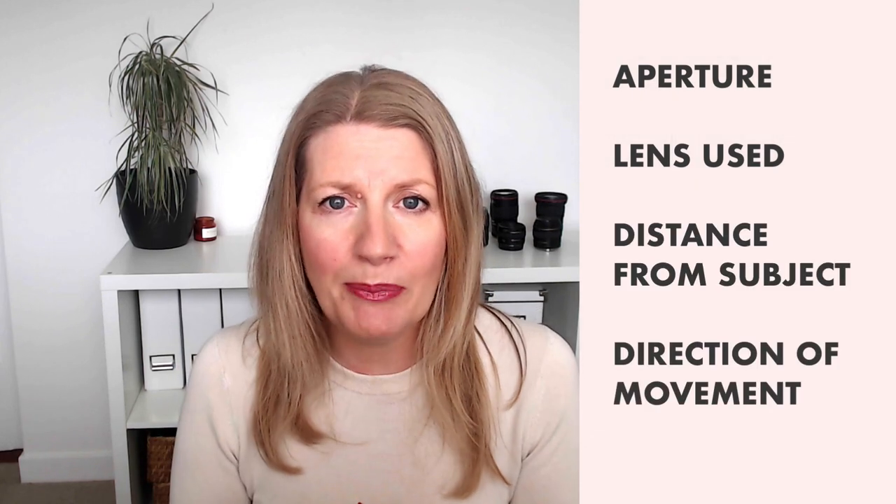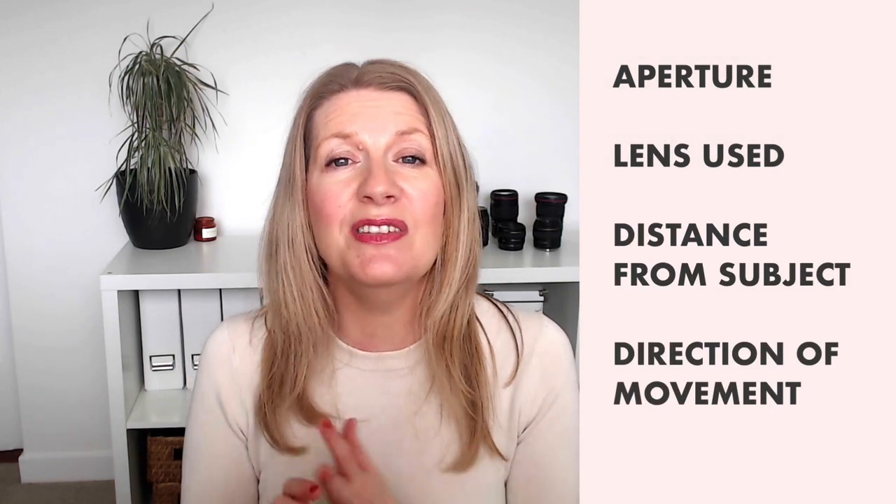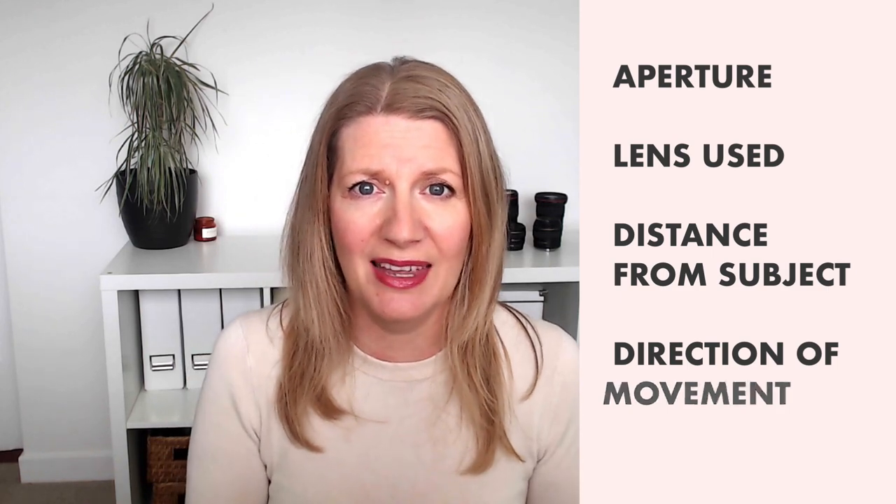How much this affects your image depends on a number of factors, including the aperture you use, the lens you're using, the distance from your subject, and even the direction that you move the camera in.